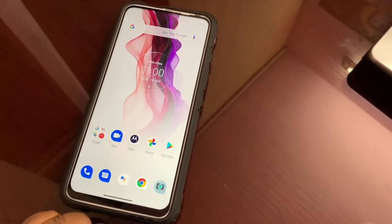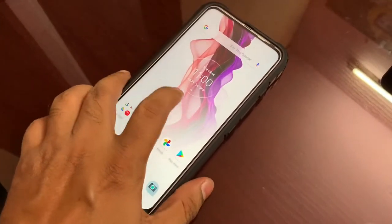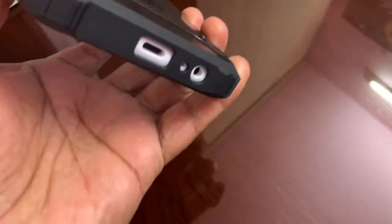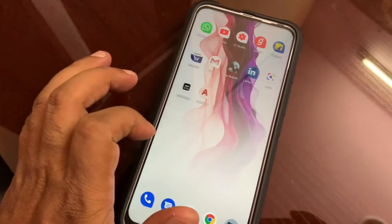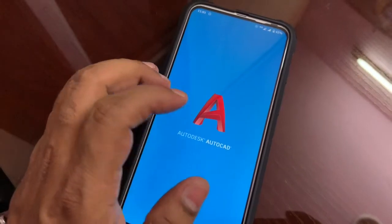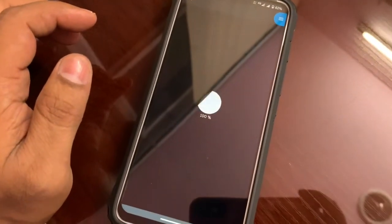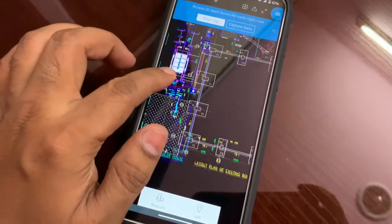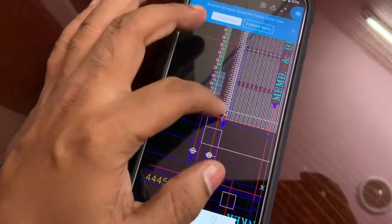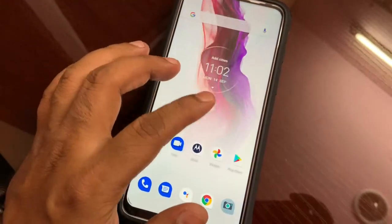So friends, here is the Motorola One Fusion Plus. It is a good phone, and as I stated, always use a hard cover like this — it is a pretty good cover. You can run any big programs on it and there will be no issue. You can do a lot of multitasking on this phone and all the processor performance is good.